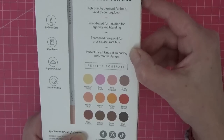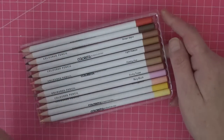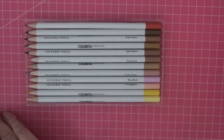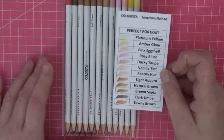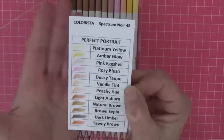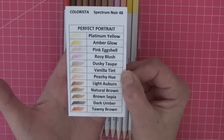When you take them out of the cardboard sleeve they come in a little plastic flimsy tray — these are £2.99 a set so we have to be realistic. The Perfect Portrait colours include: platinum yellow, amber glow, pink eggshell, rosy blush, dusky taupe, vanilla tint, peachy hue, light auburn, natural brown, brown sapia, dark umber, and tawny brown. I really like the names.